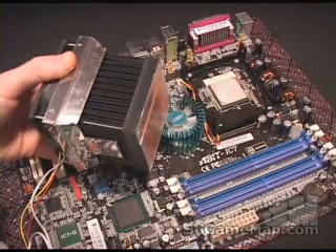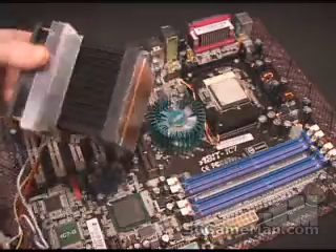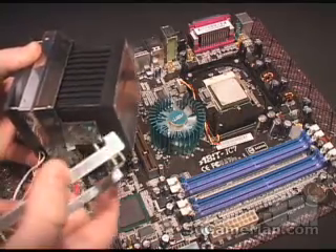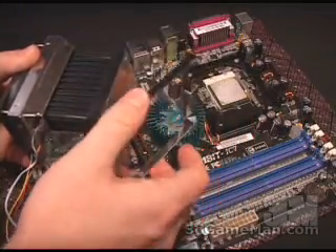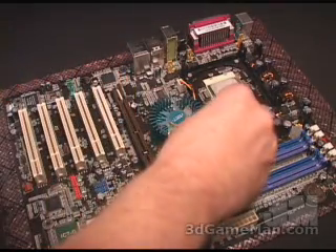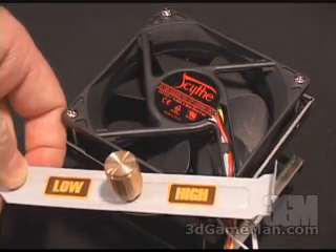When installing this cooler on a socket 478, you'll first need to remove the clamp bar for socket 462/370. There are two little clips on either side — just unscrew those, two screws in each one. Once they are removed, attach them using two more screws to the included socket 478 clamp bar, then screw it into place. Once it's in place, snap it into the plastic retention bracket on the motherboard.